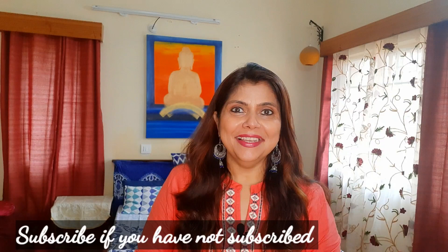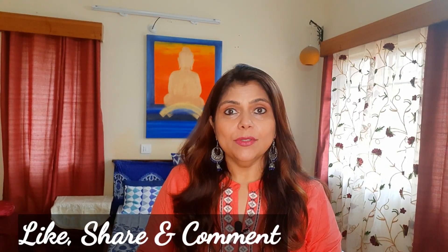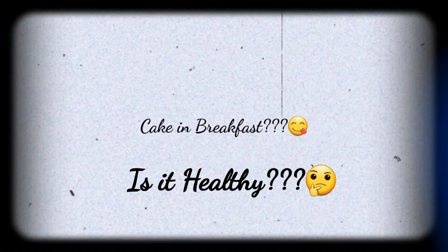Hi friends, welcome back to my channel! I hope you are doing very well. I'm back with another video. Sometimes I think you can eat something good throughout the whole day. If I say that it will be cake for breakfast, you might say how unhealthy that is. But it is possible with all healthy ingredients and around 19 to 20 percent of protein. Let me tell you this recipe.